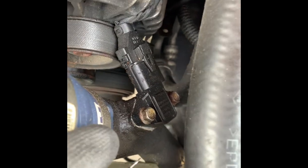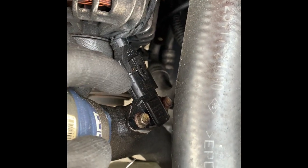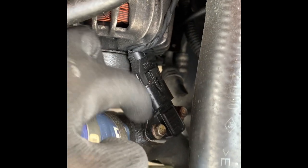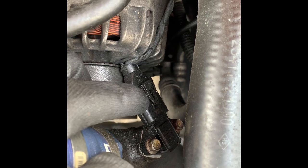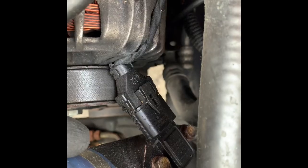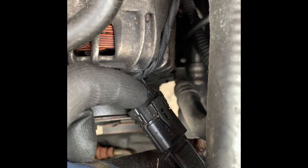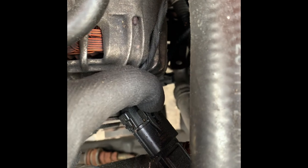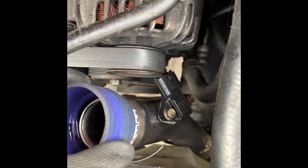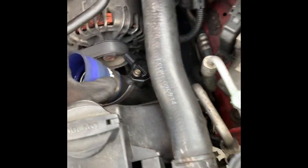Now what you want to do is disconnect the MAP sensor just from the plug for right now, so that when you pull it out you can just unbolt it. Push this tab in right here and then pull back. Now that it's out, you can slide the cold side piping out slightly from underneath.